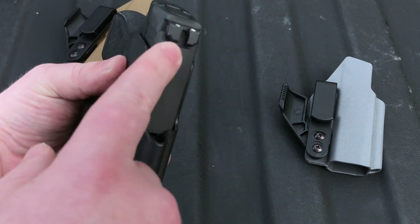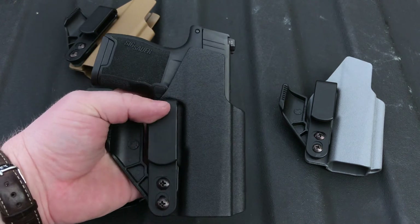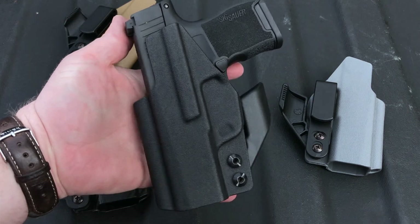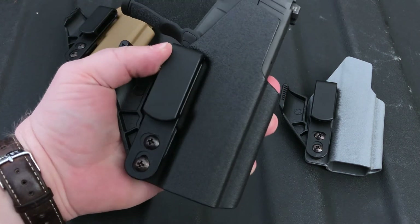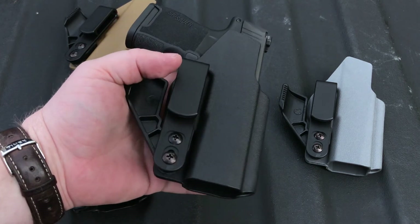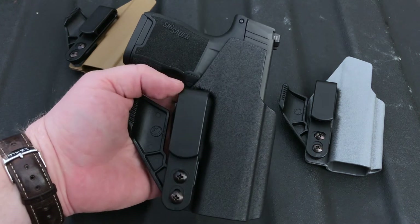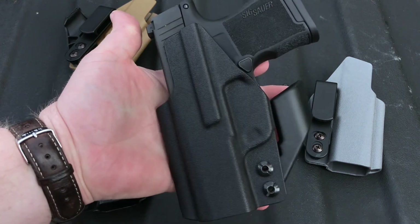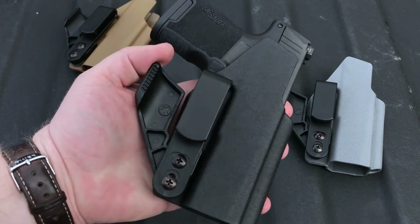It also has a cutout for an RMR optic in case you choose to add one later. I realize that sounds pretty ridiculous adding all that stuff to a gun this size, but I promise you that will come with this pistol because it's going to be very popular. Our goal in making this holster was to make something that was going to grow with you as you decide to make improvements or additions to your concealed carry weapon.